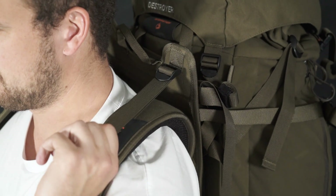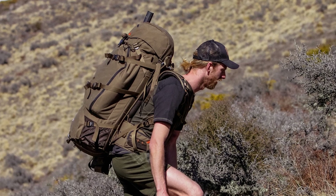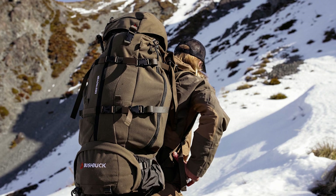Once it's sitting flat on the shoulders, start tensioning up the load control straps. These are really great for walking up and down hills. When pulled tight, it brings the top of the pack forward, moving the center of gravity closer to your body for walking up hills.